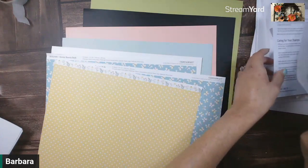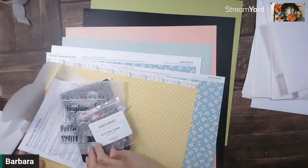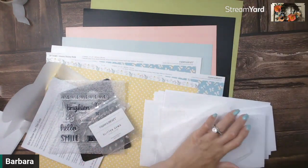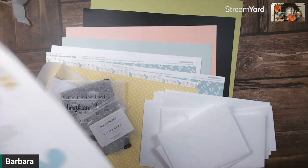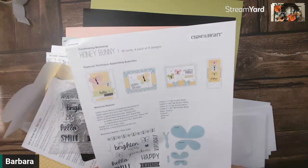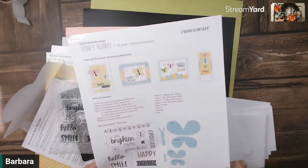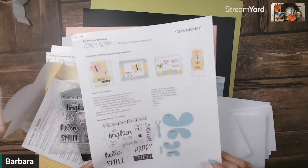Your stamp set and your thin cuts, and then all of your envelope and card bases. Plus, you're also going to get a printout of the actual assembling instructions, which shows you everything that you need in order to complete this kit.